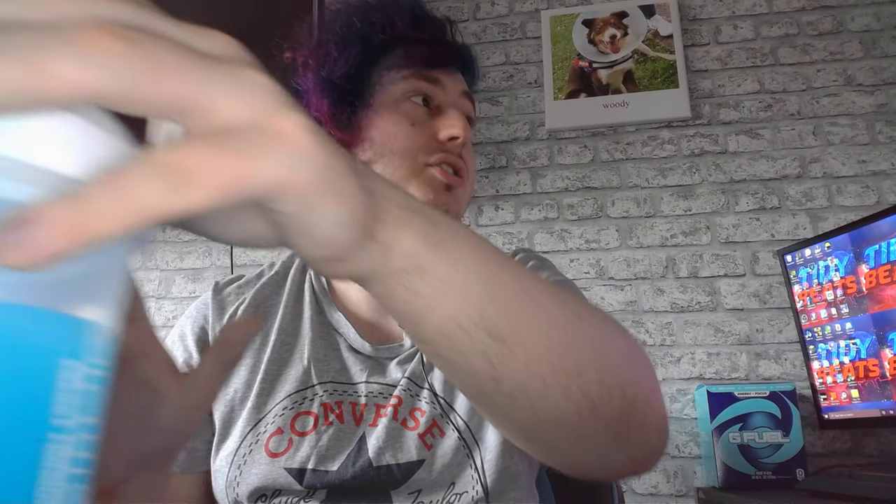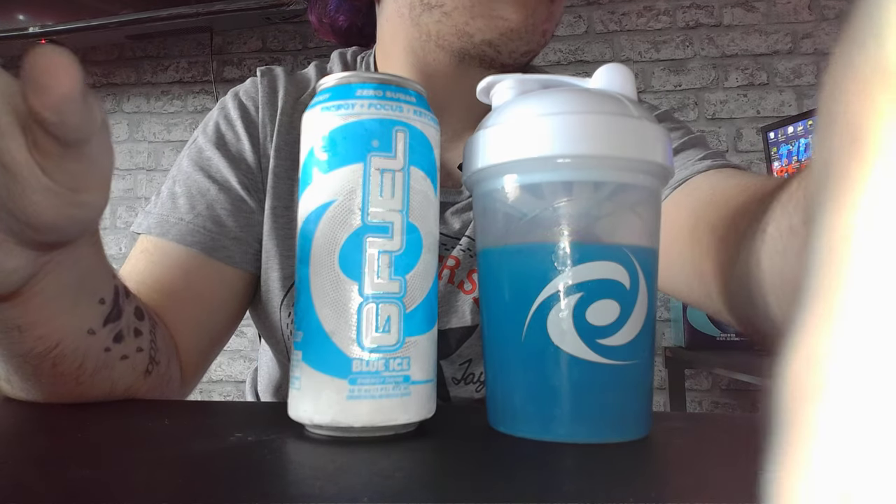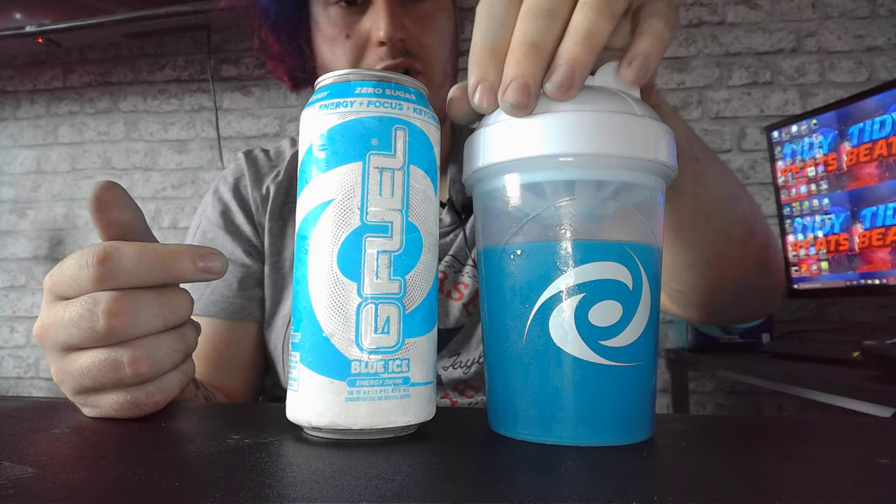Hey guys, tinybeats here and welcome back to another video. I've literally just stopped the last video — this is my third video in a row. I'm gonna be taste testing these two guys next to each other: Blue Ice and Blue Ice powdered form.